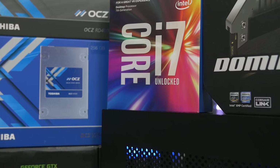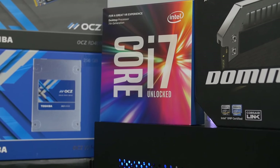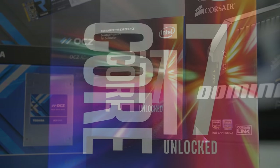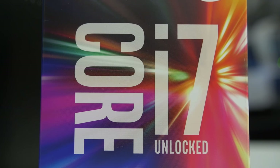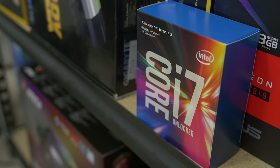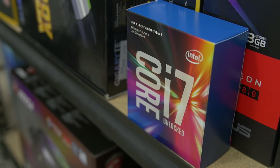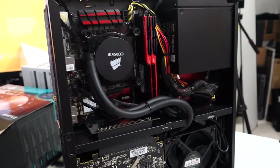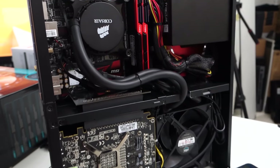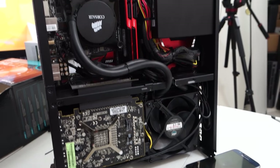Our CPU of choice that we're rocking today is none other than the Intel Core i7-7700K Kaby Lake processor. This is a quad-core chip that is hyper-threaded so we've got eight threads on this bad boy, which is going to be great not just for gaming but also multi-threaded applications like video editing as well. This is almost chalking up to be a 2.0 version of the Go Anywhere Do Anything PC that I did not too long ago with the Fractal Design Node 202. This system we're building today is definitely going to give that one a run for its money.